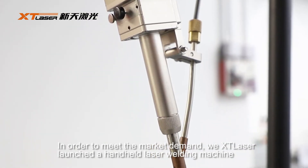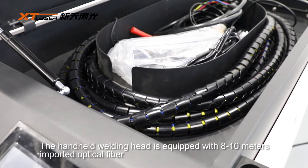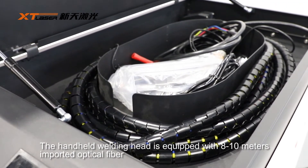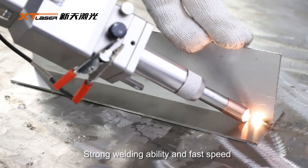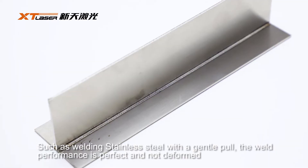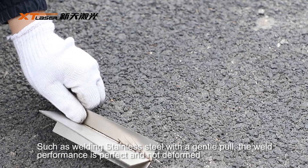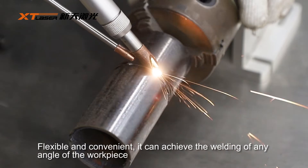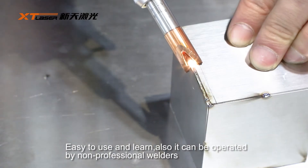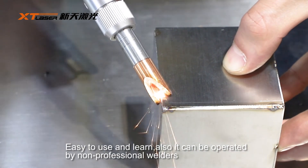we launched a handheld laser welding machine. The handheld welding head is equipped with 8-10m imported optical fiber, offering strong welding ability and fast speed, such as welding stainless steel with a gentle pull. The weld performance is perfect and not deformed. Flexible and convenient, it can achieve the welding of any angle or workpiece. Easy to use and learn, it can also be operated by non-professional welders.